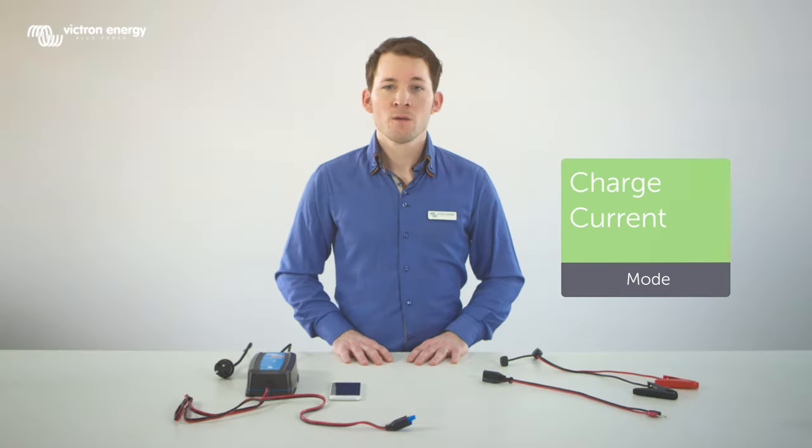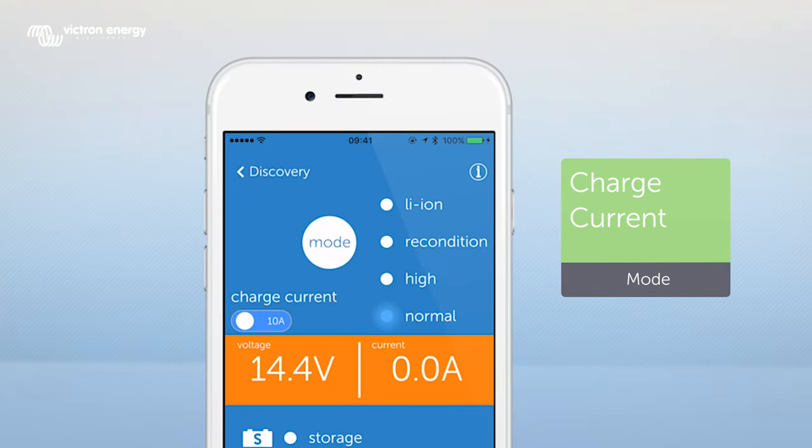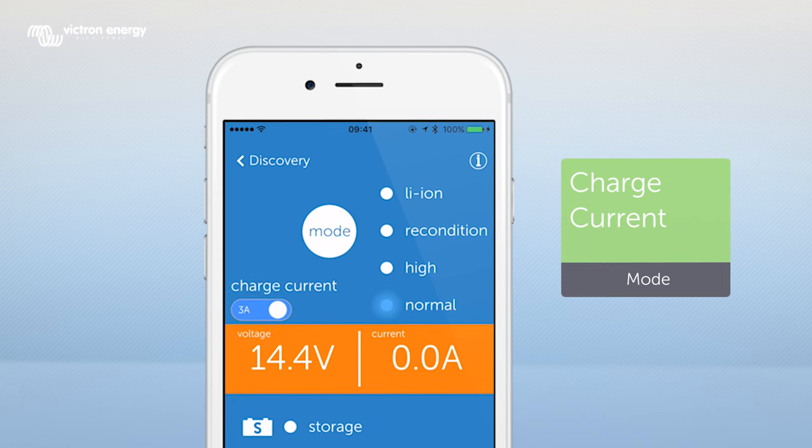You can also change the charge current. With the 10 amp charger you can change the charge current from 10 amp, which is the normal current mode, to 3 amp, which is the low current mode, by pressing the button below charge current in the app.